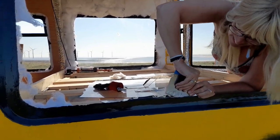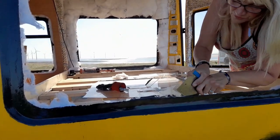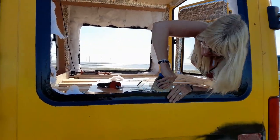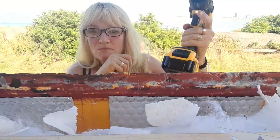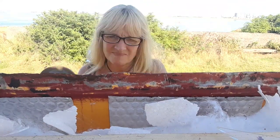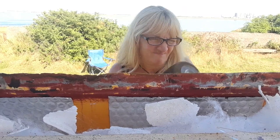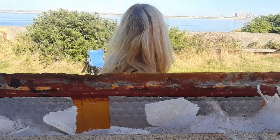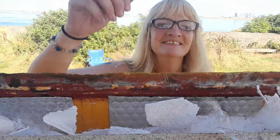The other side was definitely easier to get off, but there's always one, isn't there? Always one. Probably better filming from that side because you can just see my head moving on this side, which is not that interesting. Really.